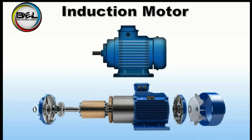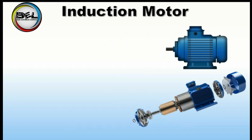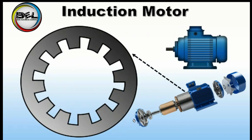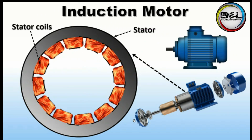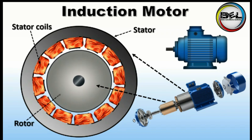Now let's learn about its construction. The main part of an induction motor is the stator. The stator is made up of soft iron, and it has coils known as stator coils or stator coil windings. We provide AC voltage to these coils, and this AC voltage produces a rotating magnetic field. I have already made a video on rotating magnetic field — there is a link in the description.